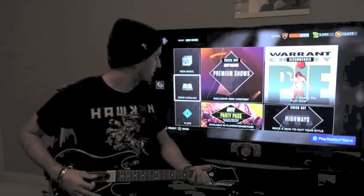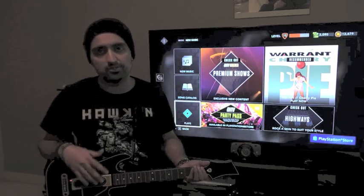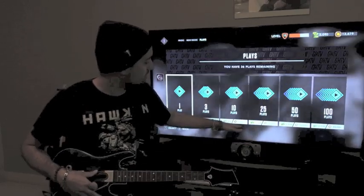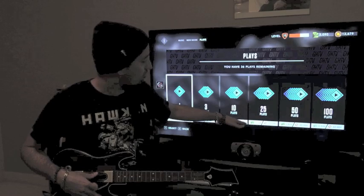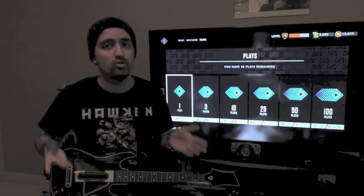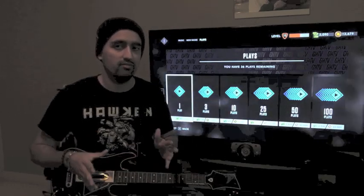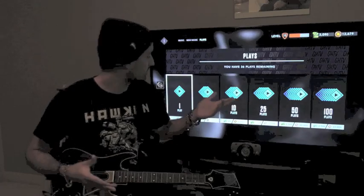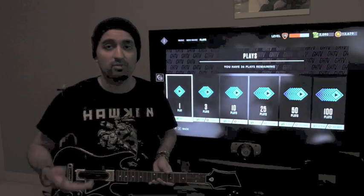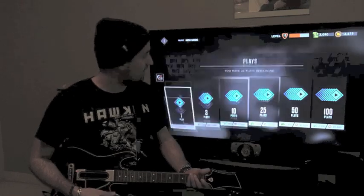If you don't have plays, you can buy plays — they're tokens to play songs. There are different currencies: you can use Hero Cash or coins. Realistically, you technically don't have to pay any money to enjoy GHTV. The game is fairly generous with how many coins and plays they give you. I've already accumulated something like 38 plays, so I can play any on-demand song 38 times before I actually have to pay for it or use my coins to buy new plays.